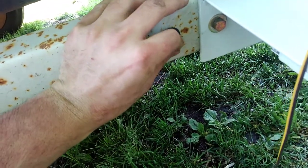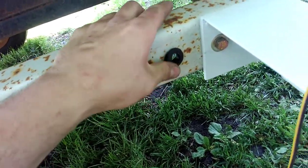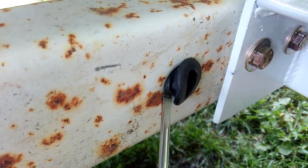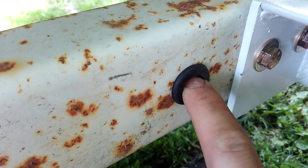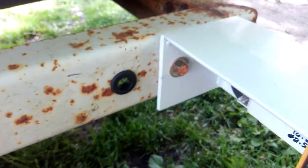Another quick tip for you when you're putting these in: if you get them wet they'll go in easier. And if it's a really stubborn one, what you can do is take a screwdriver and very carefully push it through — you want to be careful when you do that because you don't want to tear your grommet with your screwdriver. Those are your quick tips for the day.